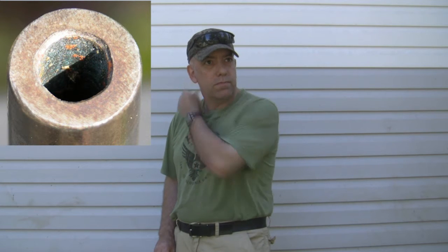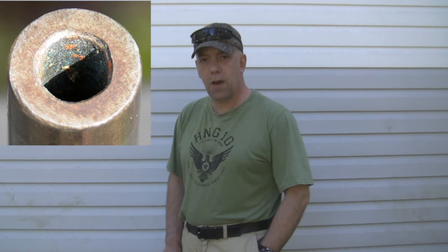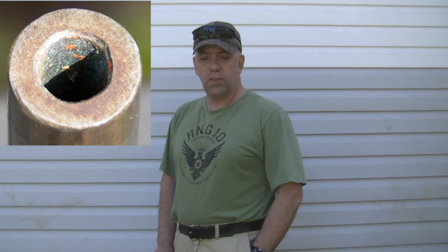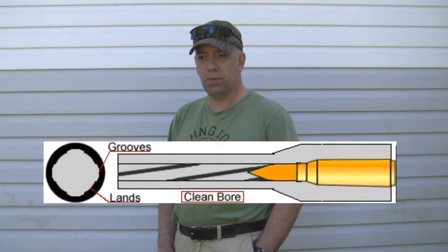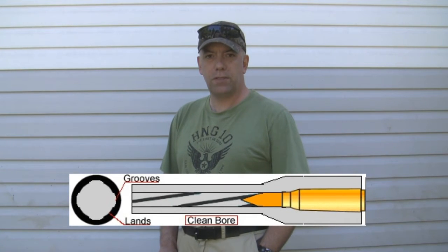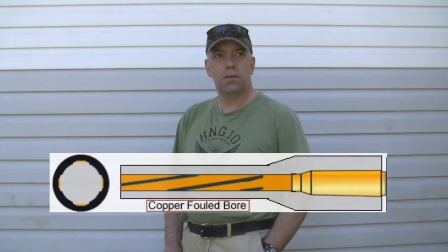I've looked at a lot of bores in my time — a lot of rifle bores — and some of them have been so clogged with copper that you couldn't see the rifling. It looked like just a round hole. Some of these rifles have been so terribly fouled with copper that they basically had to be re-barreled because they had been neglected for decades.